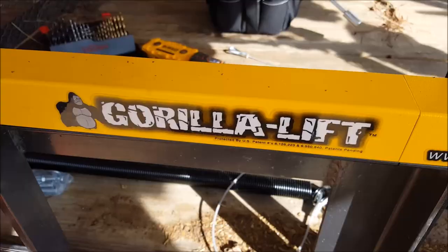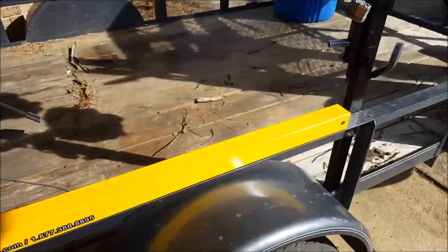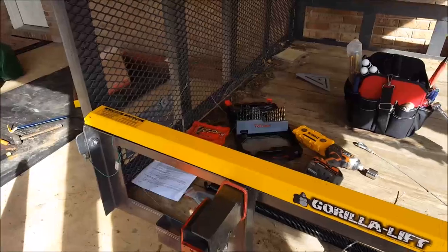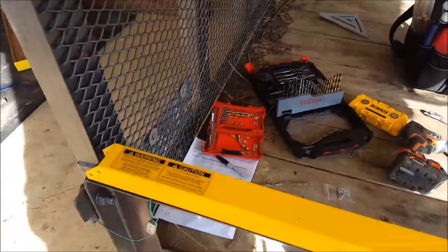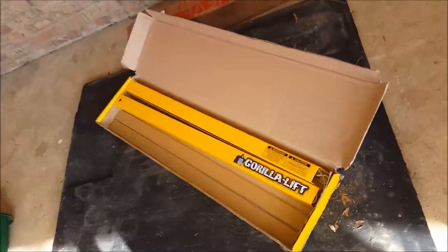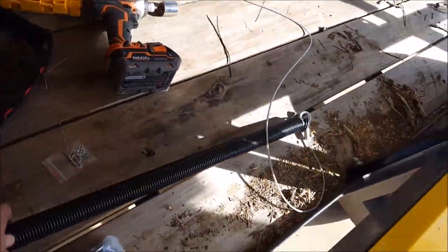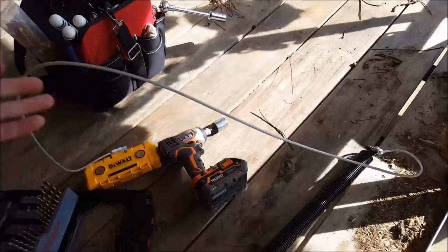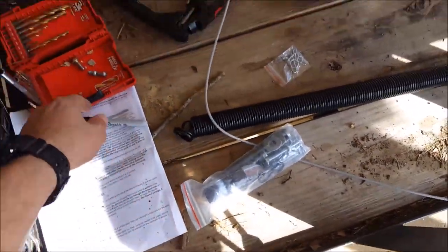I'm going to show you how to install these Gorilla Lifts. I have not fully installed these — I figured I'd save you guys the unboxing and the boring parts. You basically get these two sections, a spring for each side, your cable and your hardware, some cotter pins, and some directions.